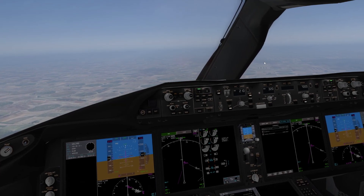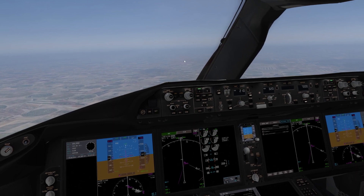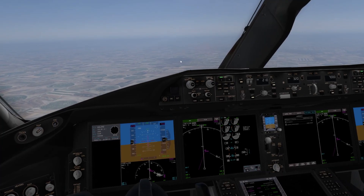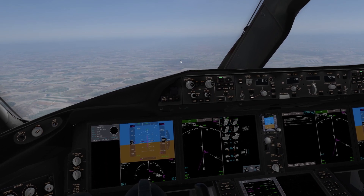Welcome back to another video. Today we're going to be doing an ILS approach into Denver in the Magmite 787-9. So let's get on to it. I'm going to show you how to do it — a full tutorial and a kind of learning tutorial at the end. So stick around for that.